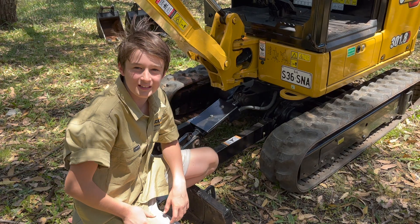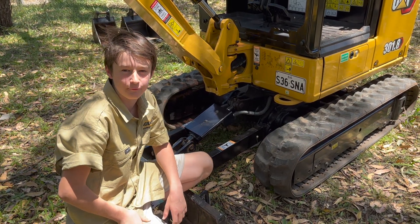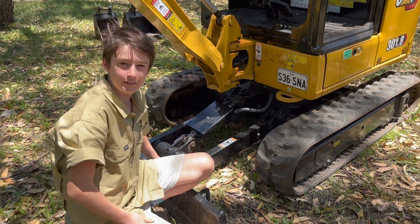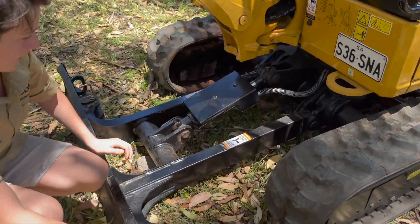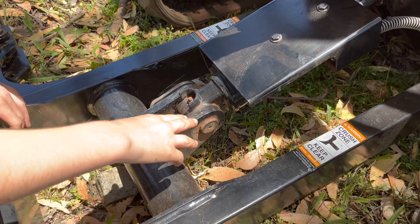I'm going to show you the 26 grease nipples on our 301.8 Next Gen Cat excavator. Starting down the spread — basically we've got a grease nipple on every point that moves.